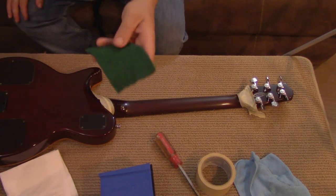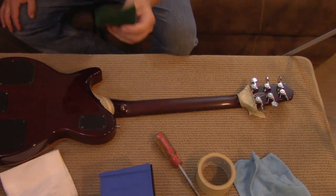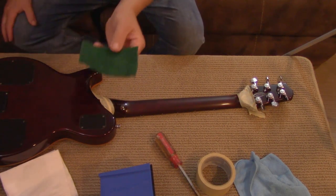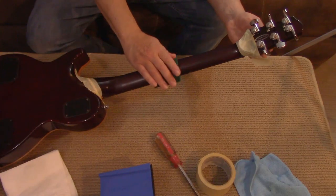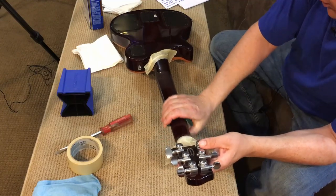Next we're going to get the scotch brite pad. You want a very small amount of water on this — wet it and then squeeze it and shake it out to get almost all the water out. The reason we do that is to keep the dust down. So we're going to take our pad and put it so that the whole surface of the neck is going to get done with each pass, and we're going to go the long ways with the neck.